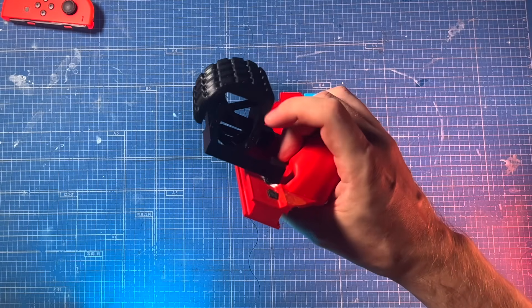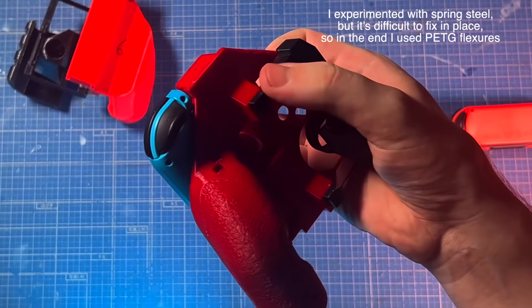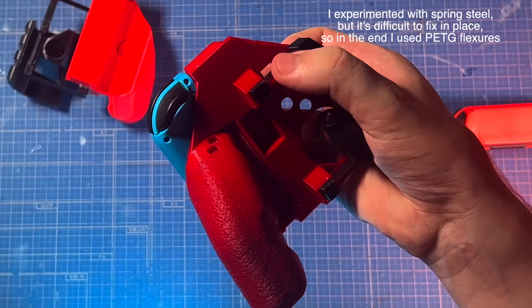Ideally, these blade flexures would be made out of steel or something like that. But for now, this will be just a pet project of mine.